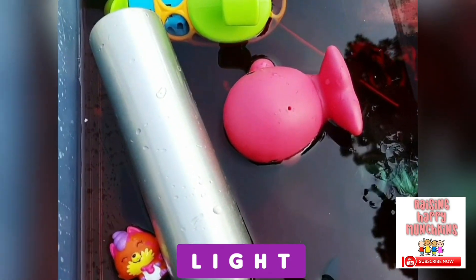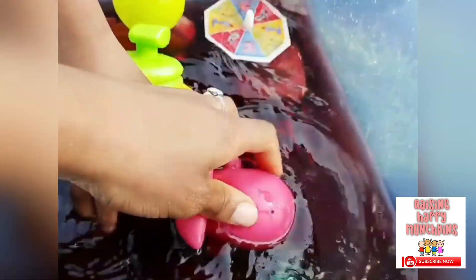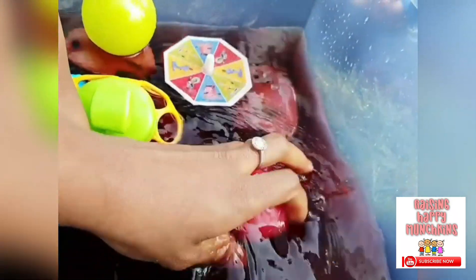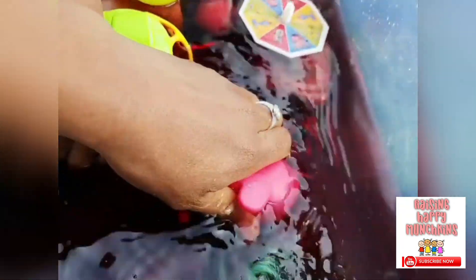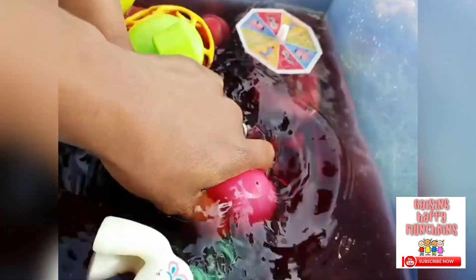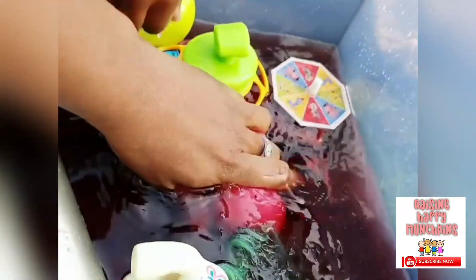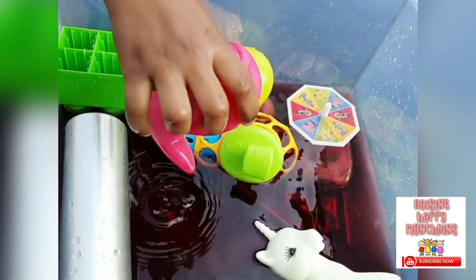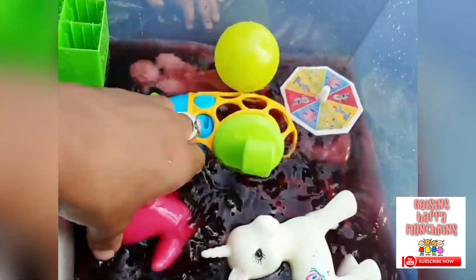I wonder if we fill it up with water — let it drink some water. Who can make it drink water? Squeeze it and let go. Push it under the water. It's trying to get away! Keep squeezing it under the water. You're trying to get away, whale! It's like, no no no, I've had too much to drink!